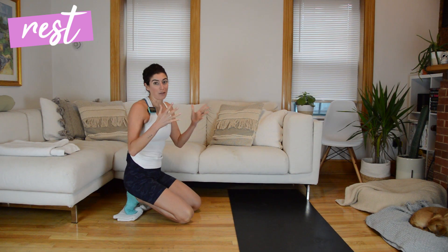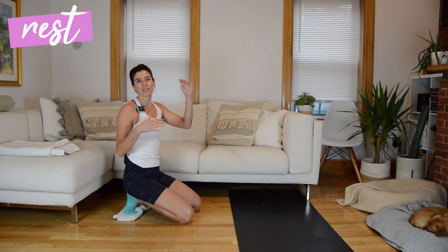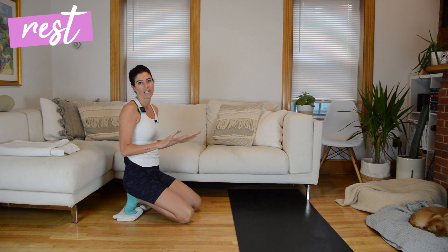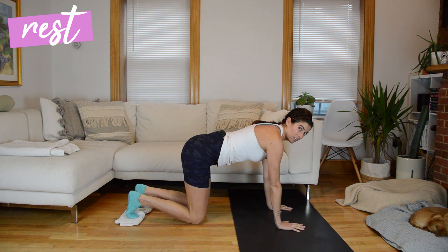The second side can be a little more challenging because we're more fatigued, but I want you to use your first side as the bar you set for yourself — you're competing with that performance. As best as we can, we're going to match what we did on the first side. It's going to be your right side, so let's make our way into a high plank position again.